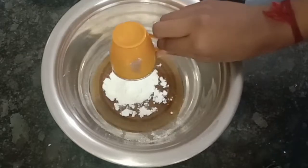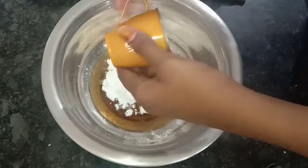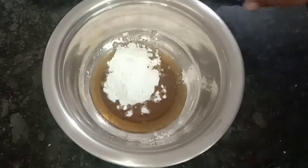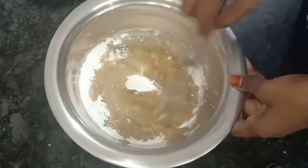Add some salt and put two of them in the mix. If you mix it well, we will get a light and creamy structure. Put it in and let's change it to a lighter color.